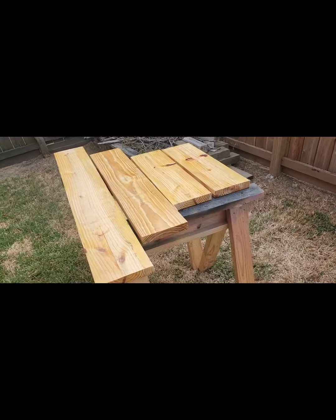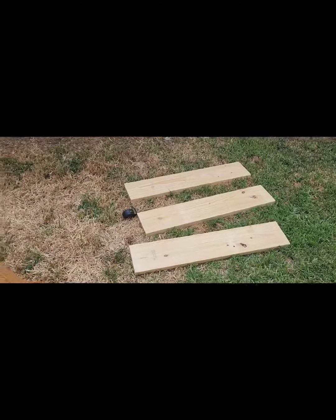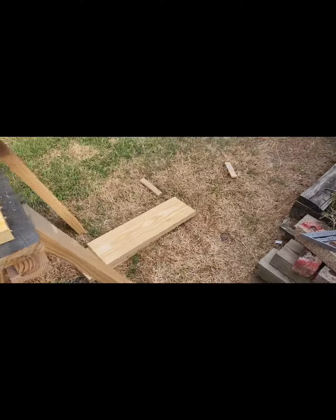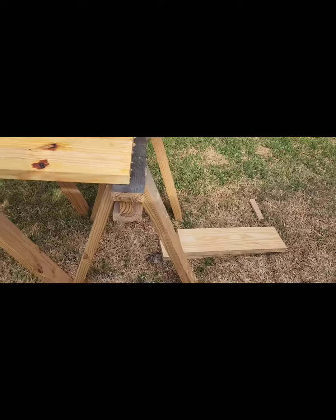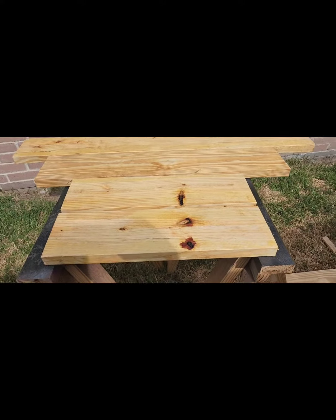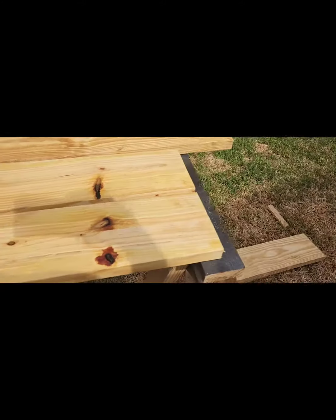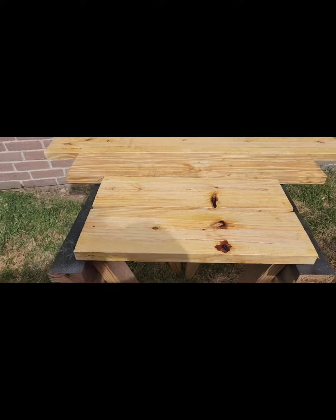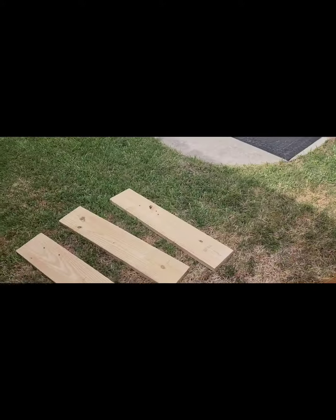Hey everybody, Michael with Rogers Ranch. As you can see, I got a little outdoor project going on. What I'm doing is I'm building an elevated garden bed — going to see how this one turns out. Got all the parts cut out and just putting some linseed oil on it to help the wood last longer through the elements. That's where we're at right now, stay tuned for more of the build. Thank you.